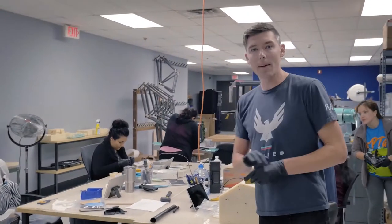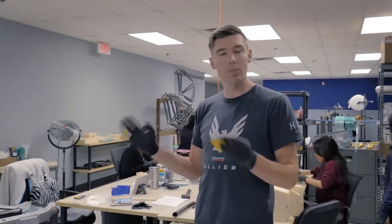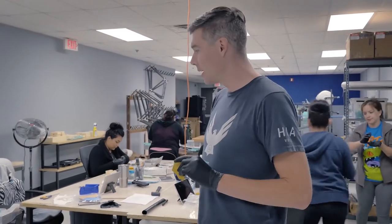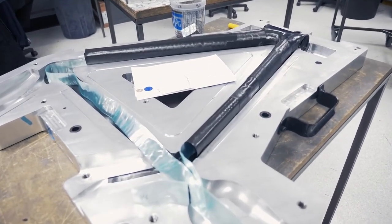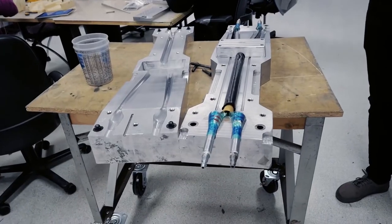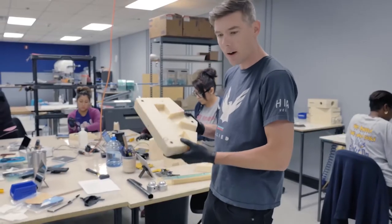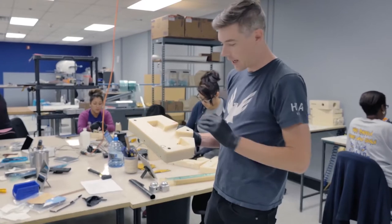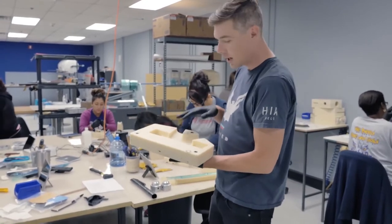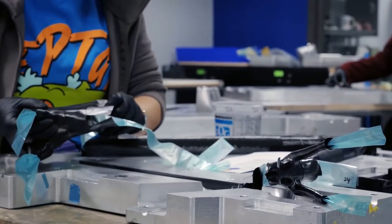So here we are in layup. Layup is our biggest team — it's also the longest step in our process. It takes a lot of work and a lot of hours to take what we saw back there from the cutting room and get it into a form like this with one of these tools. For the complex curves, it becomes very complicated to roll that over the top of a male mandrel, so we're actually laying these into female halves and then connecting them into final preforms.